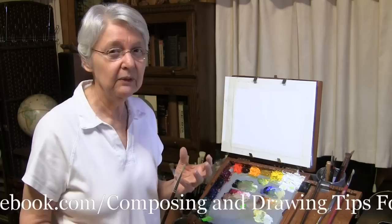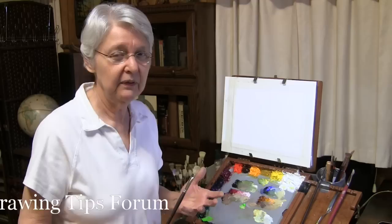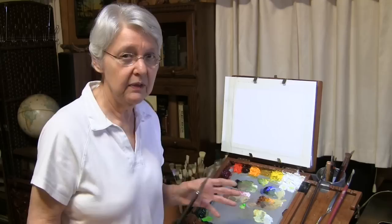Here's a quick tip — we had a request on the Facebook forum for a quick tip on brushstrokes. Now, it's a broad subject with lots of things to know, but there are certain fundamentals that I think are very important. So let's do this quick tip on what I think is the most fundamental thing about using the brush.